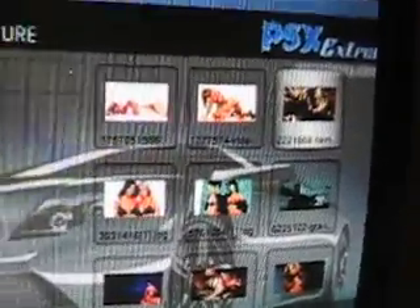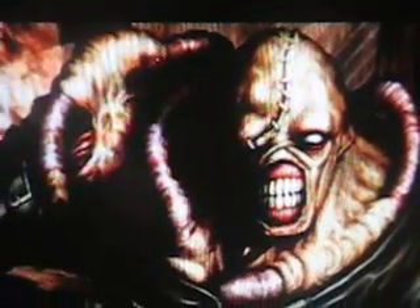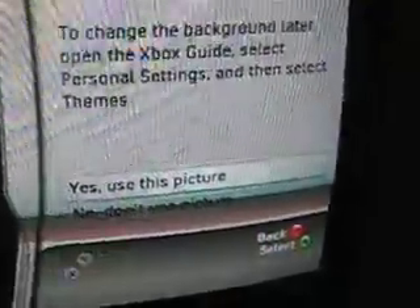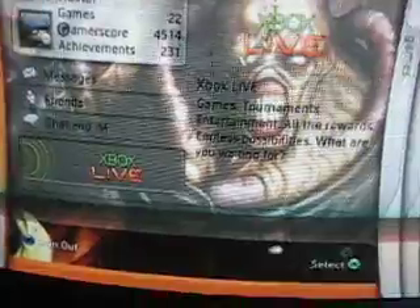We'll just do an easy one here. I have Nemesis, so that's what it looks like. Press Y to apply the background, then select 'use this picture,' and there you go — you have a background.